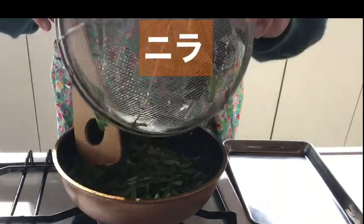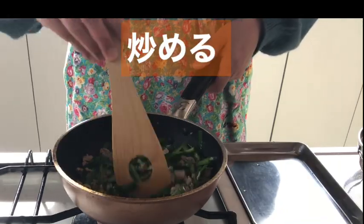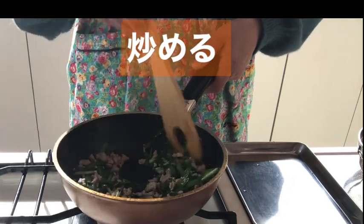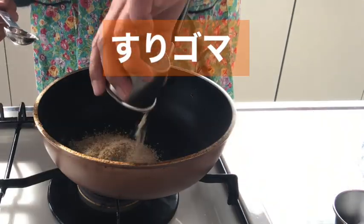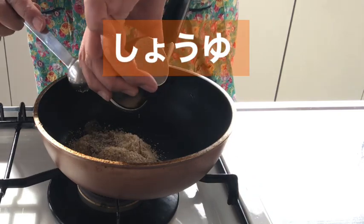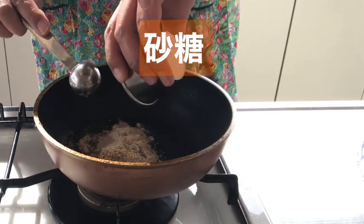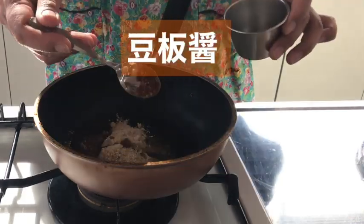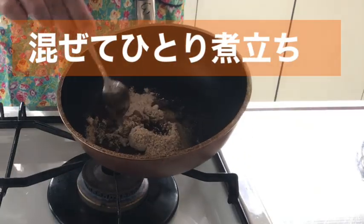First, let's get into the machine, screwing off the heat. In 1 to 3 minutes, I'm going to put it in the oven.